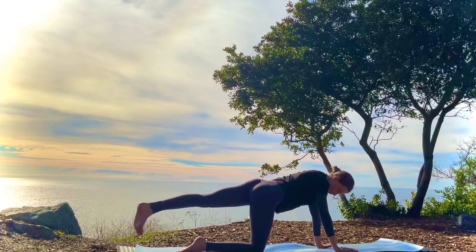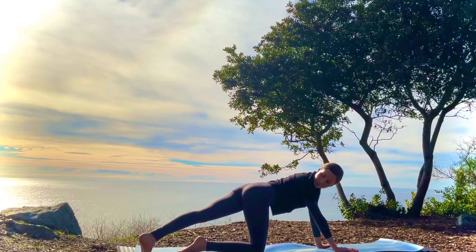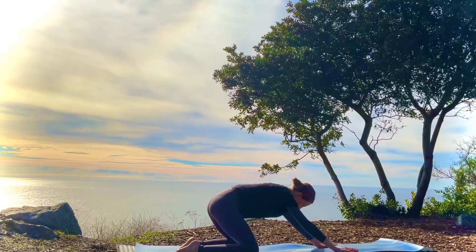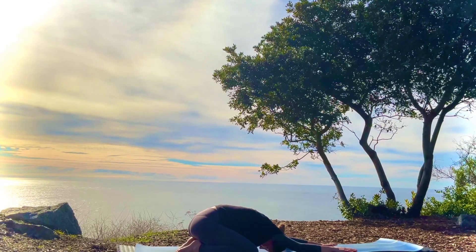Inhale the left leg up, cross it over, lengthen the spine. Exhale, looking over the right shoulder. Breathing into the other side. On the next inhale, come back into tabletop. And then exhale, opening up the knees into child's pose. Arms can be by the sides or stretched out in front. Take this time to reconnect with your breath.